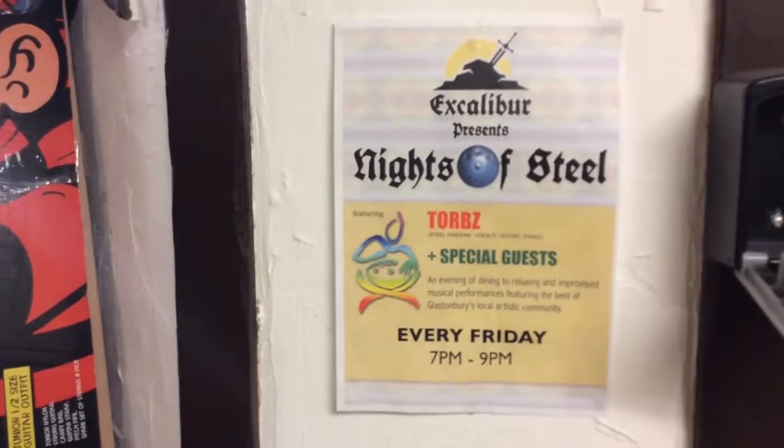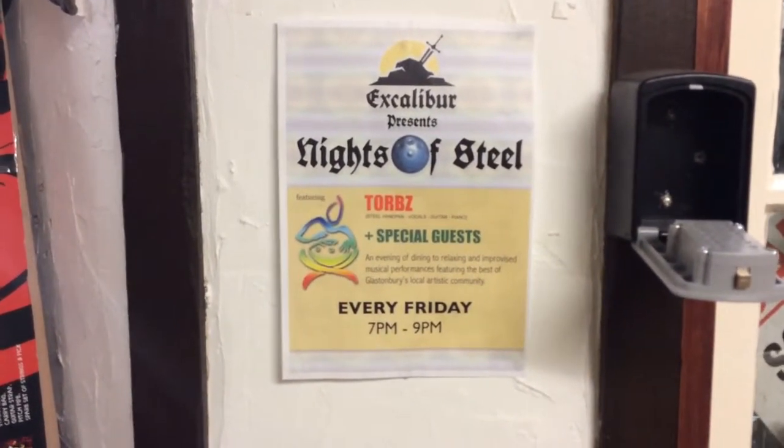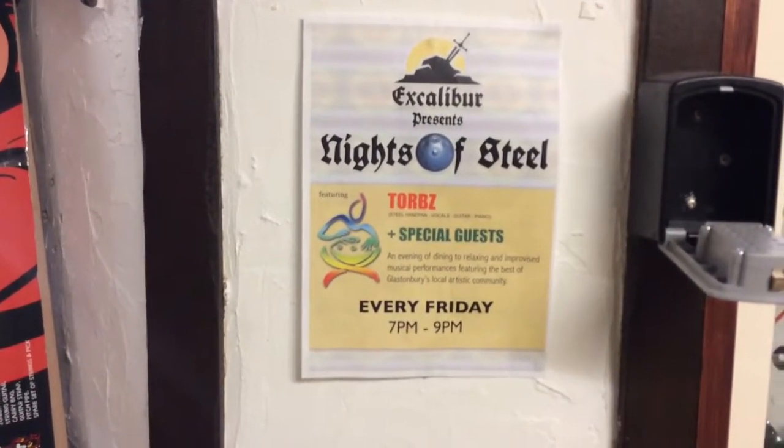If you're bored on Friday night, I recommend going to watch Torx. He's brilliant. He plays a one-man band and he's got a very nice voice — a really lovely voice.